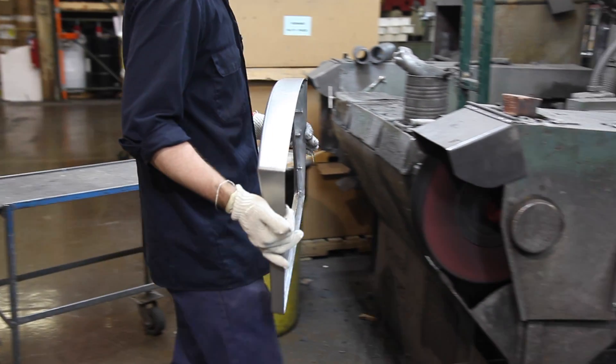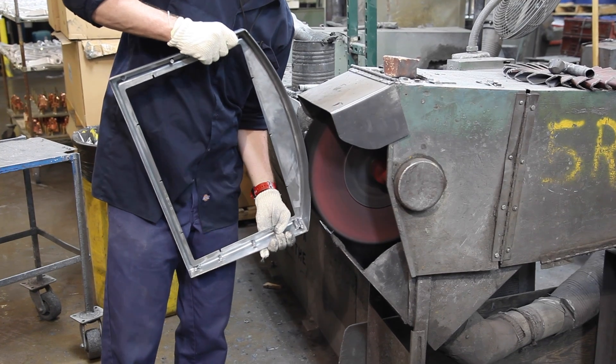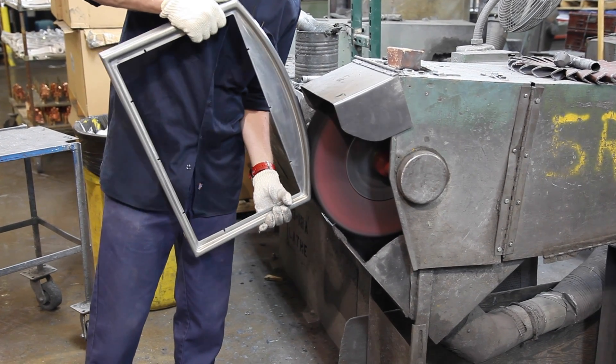There is a lot of work that goes into making a zinc die casting look like chrome jewelry. The first thing we do is take the raw zinc casting and polish and buff it to a smooth finish, ready for copper plating.